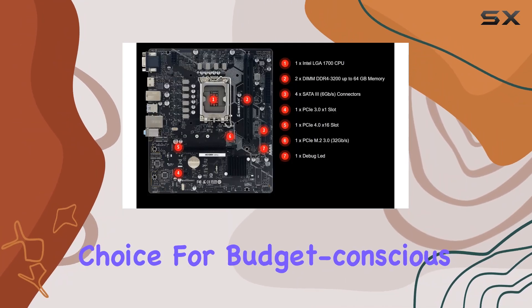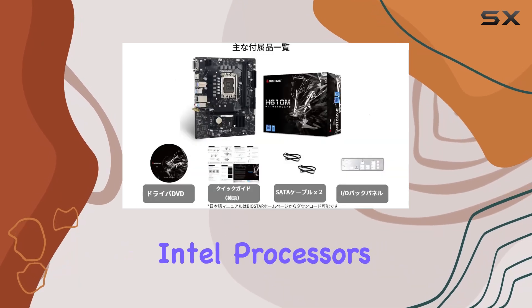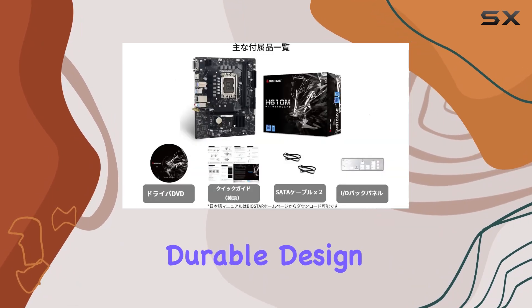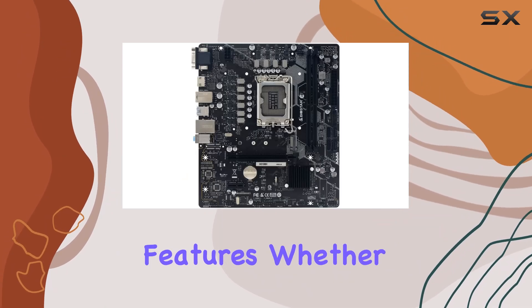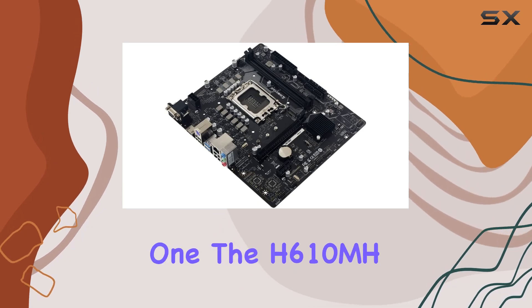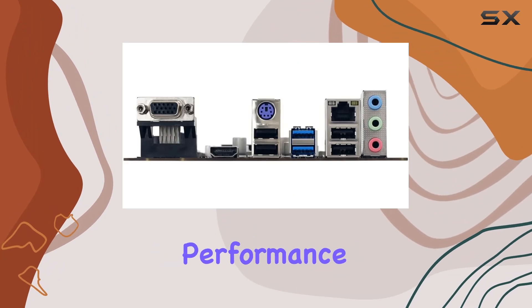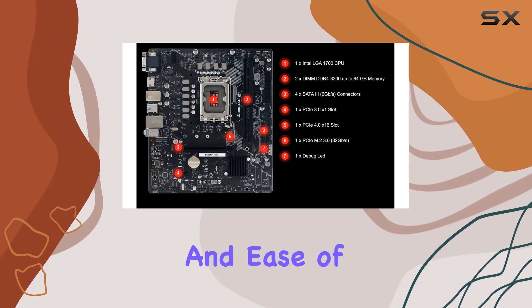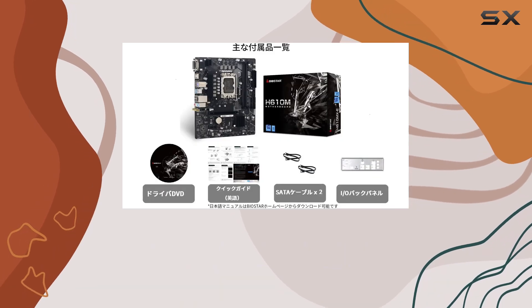Overall, the Biostar motherboard H610 MH stands out as a top choice for budget-conscious builders. It combines compatibility with the latest Intel processors, a sleek and durable design, and a compact form factor without compromising on essential features. Whether you are building a new system or upgrading an existing one, the H610 MH offers great value for your investment. Its performance, reliability, and ease of use make it a highly recommended option for anyone looking to build a capable and cost-effective PC.